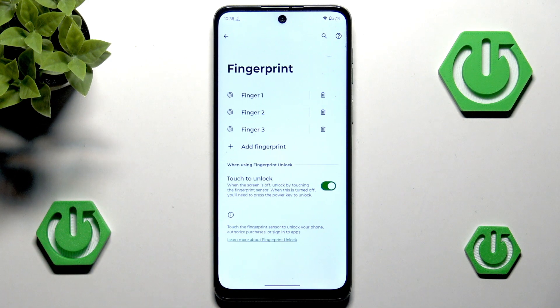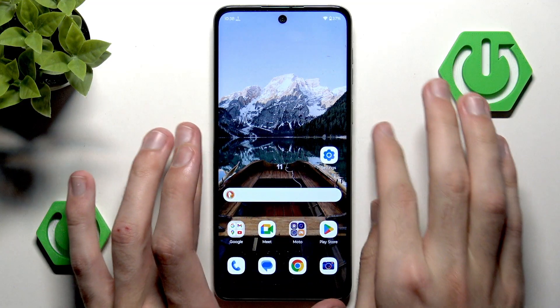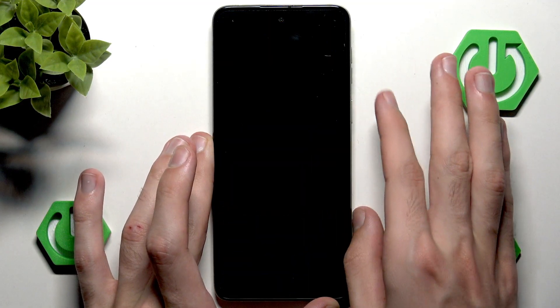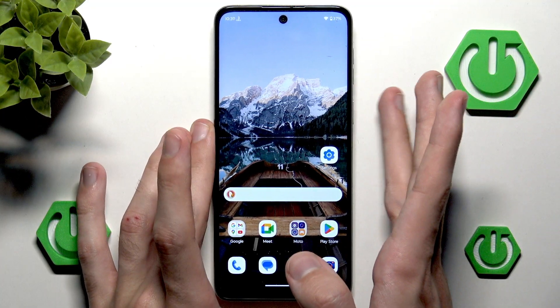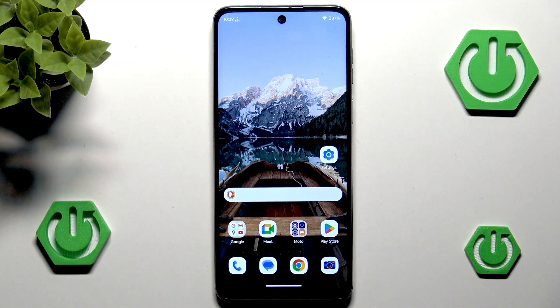Fingerprint has been added, so as you can see we have two fingers which are actually the same finger. Now if I lock the screen and try to unlock it, it's now working perfectly fine. Adding just another fingerprint with the same finger is so convenient. Anyway, that's all for this video — if you found it useful make sure to leave a like, subscribe, and as always thanks for watching.